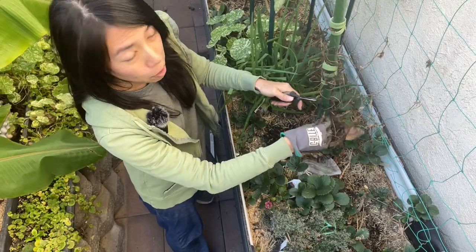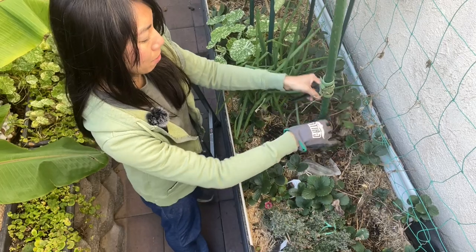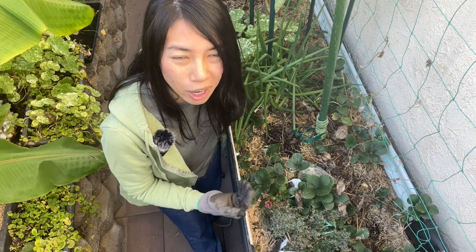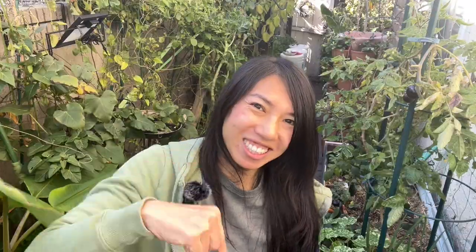First thing I'll be harvesting are these purple yams. I'm really anxious to know how they did since I built this planter out last year. This is my favorite bed in the garden because it is tall enough to get quite a bit of sun when the season starts to warm up. Let's start digging!